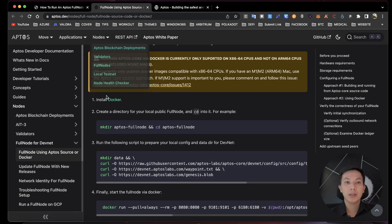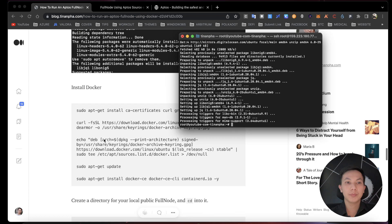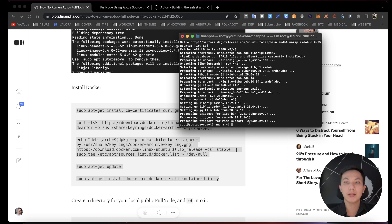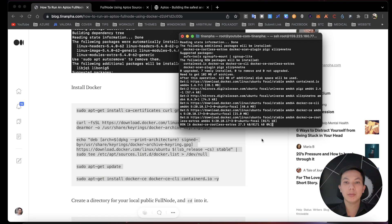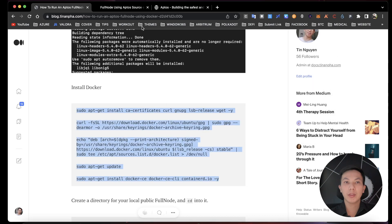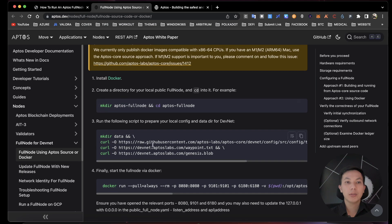Now we are ready to install Docker. For the first step, use this command and hit enter. Now we are ready for the next step — step 2: create a directory for your local public full node.